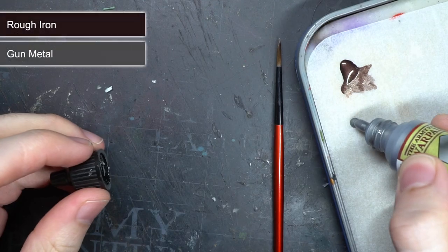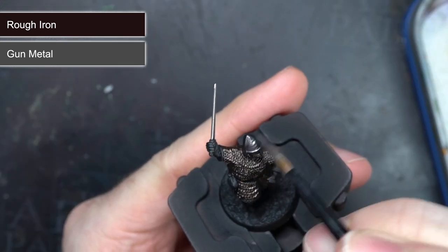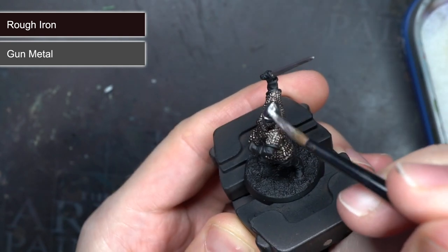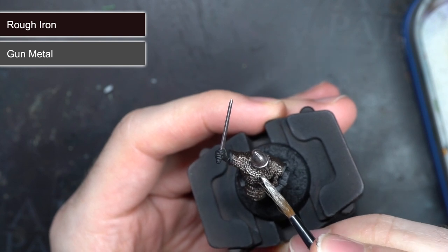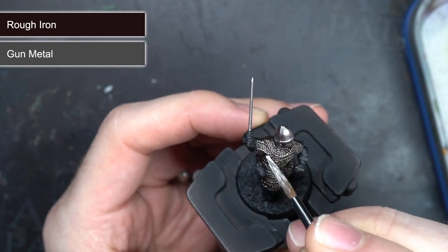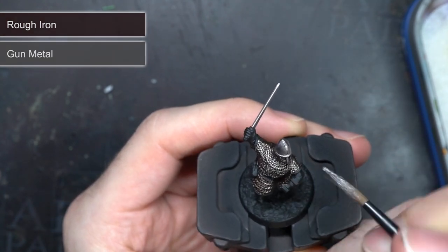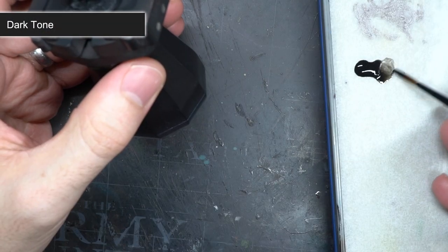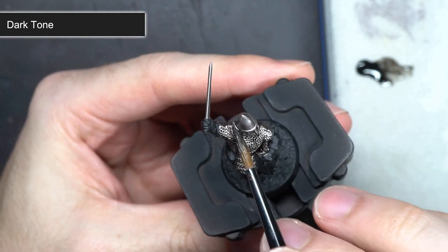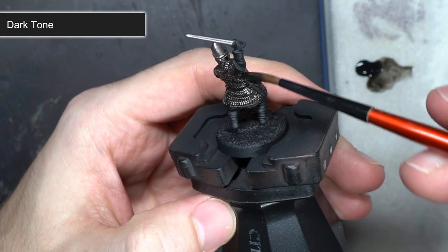I then created a mixture of equal parts Rough Iron and Gunmetal to create a darker version of Gunmetal. This was used to base coat the remaining weaponry and armour, which left me with a slightly darker starting point than if I had used Gunmetal alone. I also applied this over the chainmail but I used a lighter application here and a little less pressure. This caused the paint to only accumulate onto the raised links in the mail, leaving the darker base coat of Rough Iron still visible in the recesses. Over these metal areas, I then applied a wash of Dark Tone, making sure to apply this evenly across the surfaces so that this black wash flowed into the recesses. Once dried, it created the appearance of shadows, helping to add some depth and definition to the surfaces.